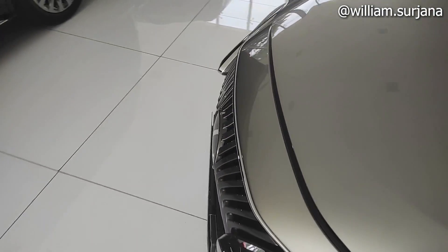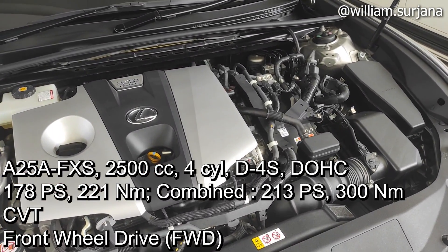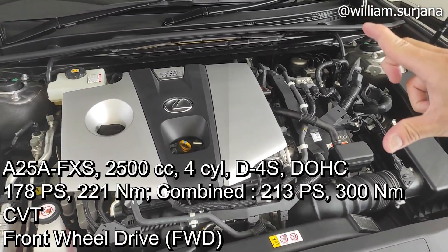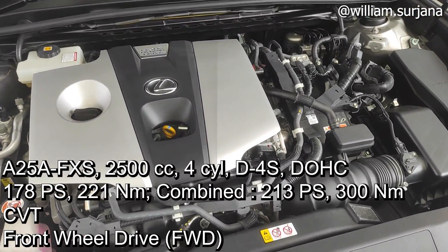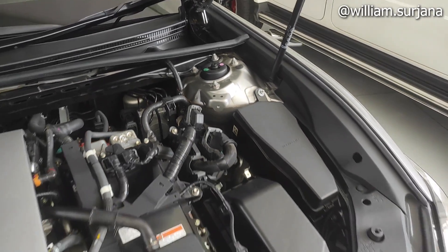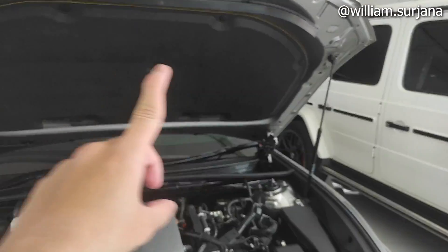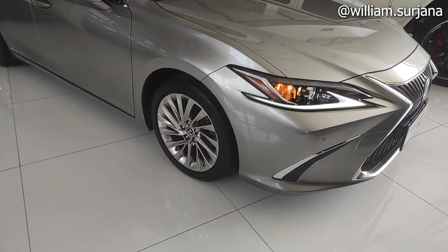Untuk mesin, sama seperti di Camry facelift. Kodenya A25A-FXS, dia 2500cc 4 silinder. Untuk tenaga mesinnya sekitar 180 hp, torsinya 221 Nm. Tapi kalau dikombinasikan dengan motor listrik, torsinya 300 Nm. Baterainya di sini, nempel di situ. Untuk kompartemen mesin dia juga sudah dicat, termasuk mesin, dan sudah dilengkapi dengan peredam. Untuk drivetrain-nya, dia berpenggerak roda depan.